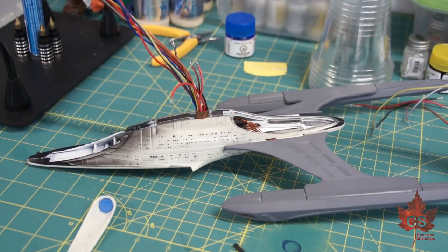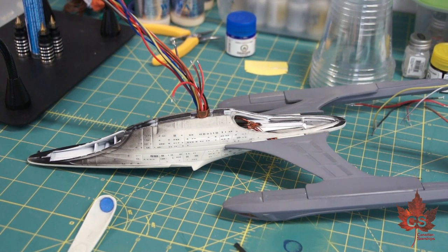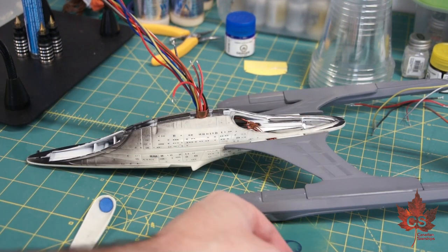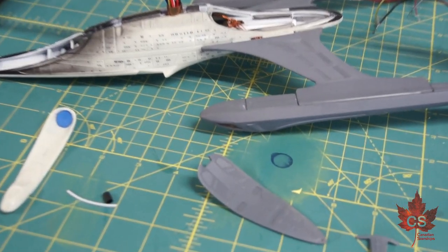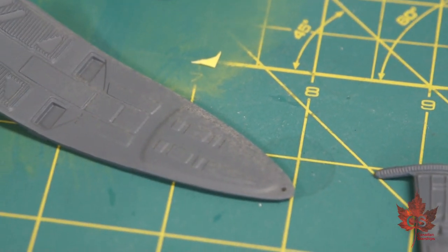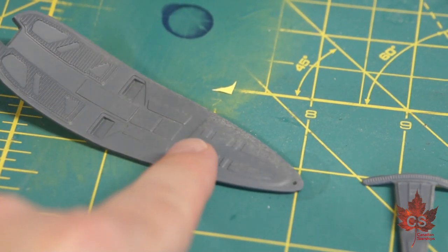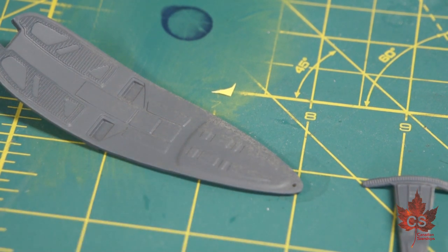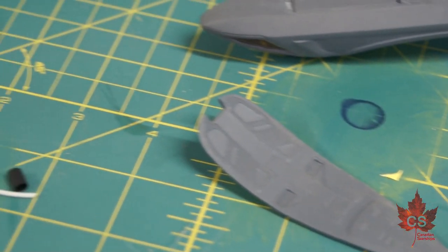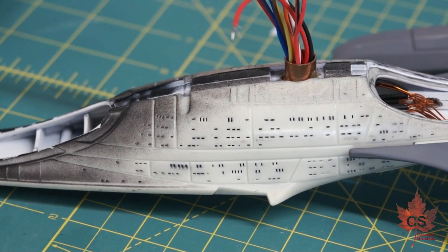I'm going to swing the camera around and show you the secondary hull — this is where we've left it. The warp engines are on and all the lighting is installed except for two navigation lights which still need to go on. One nav light goes right on the belly in front of the stand, and the other goes on the end. I have the tail cover with a small aperture drilled at the very tail of the bottom section, and that is where one of those 0402 SMDs is going to go in for the constant-on light. Then kind of in that mid-belly section will go a flashing 0402 SMD.